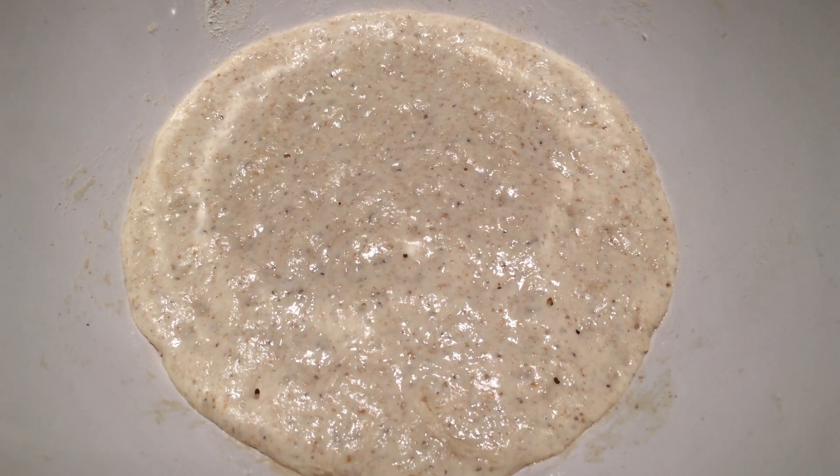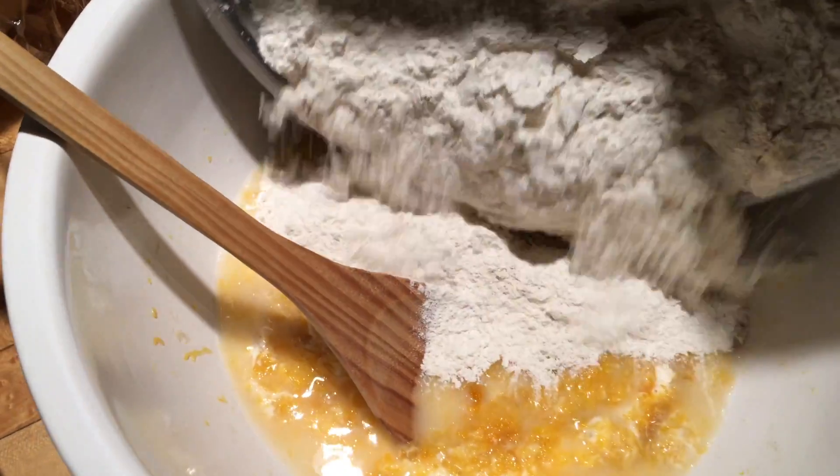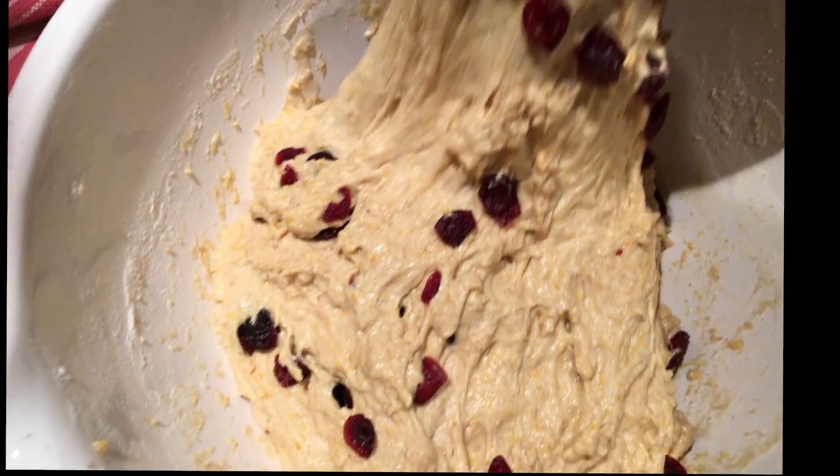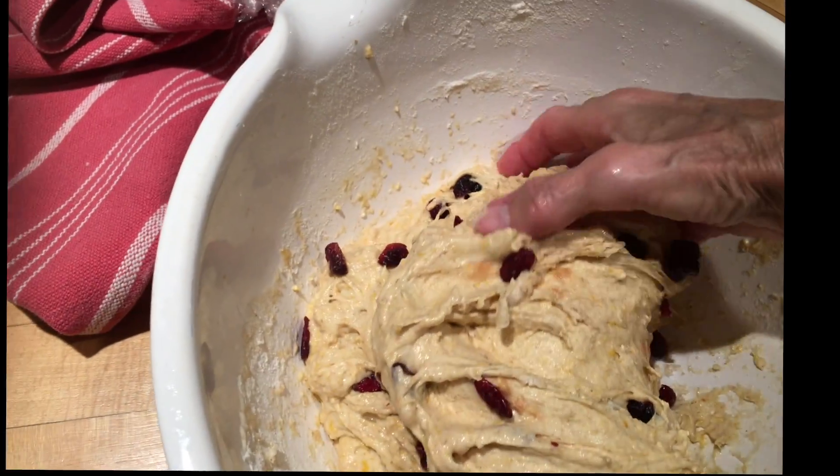It's ready when you see it increased in size and bubbling. I'm mixing the squash puree in, adding more flour and the cherries, and then you need to be around for the next three hours or so to turn and fold the dough every 30 minutes.